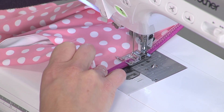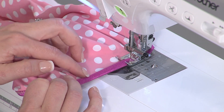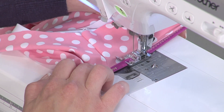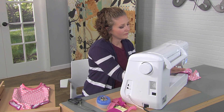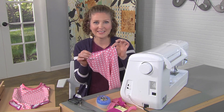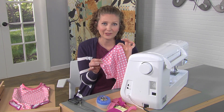As we near the final stretch, make sure everything is nicely enclosed, and you'll want to backstitch when you finish so that this doesn't come undone when you're at the pool or the beach. You can see with the fold-over elastic it's an easy way to finish the swimsuit and create a cute look for summer.